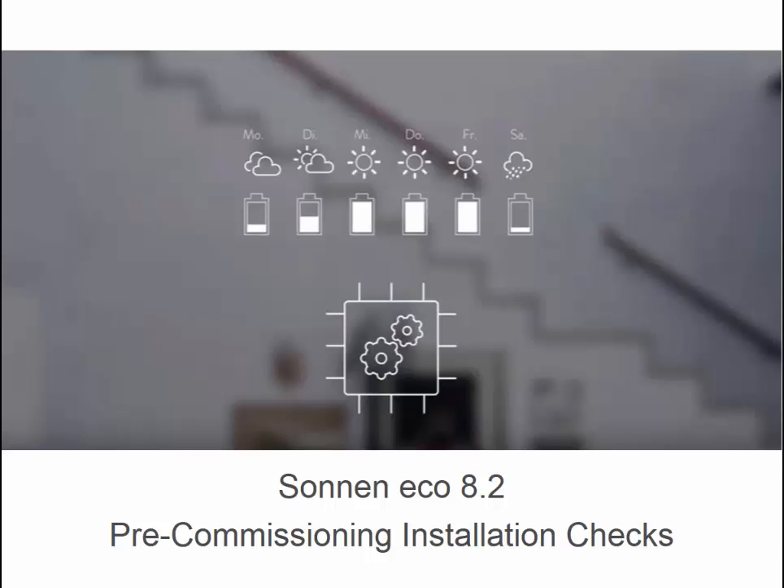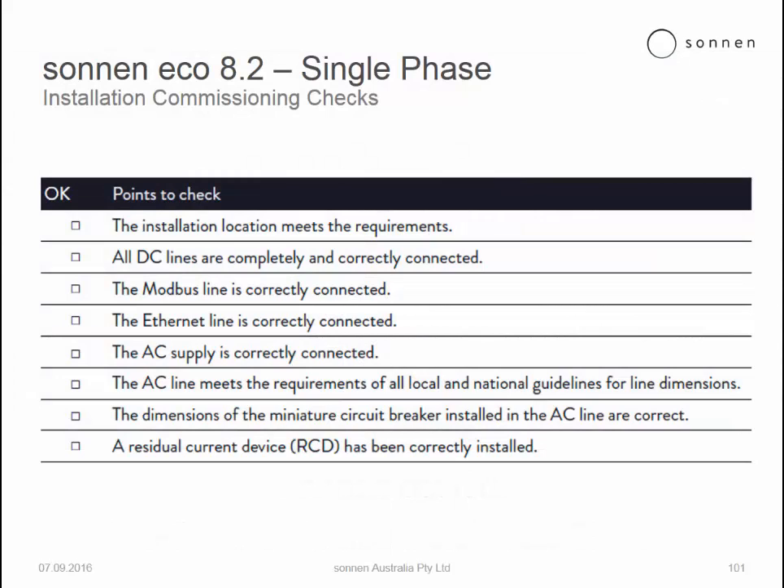So the Sonnen Eco 8.2 pre-commissioning installation checks. Once the Sonnen Eco 8.2 system has been fully installed, all the cables have been connected, the covers have been replaced, the cabinet doors and the extension housing case has been reconnected. The Modbus cable has been connected, Ethernet cable has been connected as well as the AC cable, metering and CTs have been installed. Let's just quickly check through all the various different commissioning points.